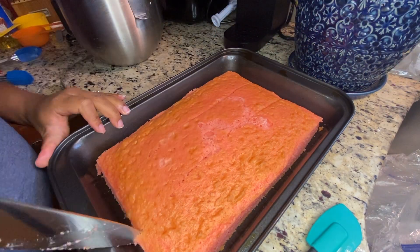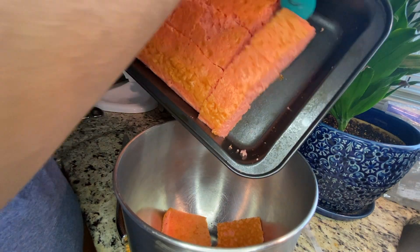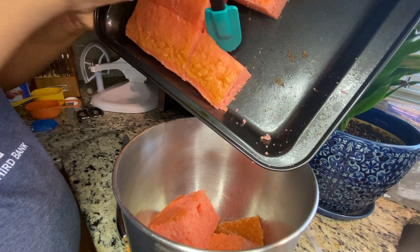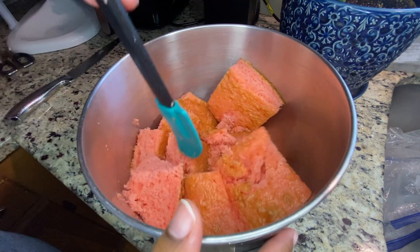To start the recipe, you're going to bake your favorite flavor of cake in a 13 by 9 pan. You're going to cut off all the hard edges so that the remaining pieces are nice and soft, and then you're going to put everything in a bowl and start smashing it up into small, small pieces.